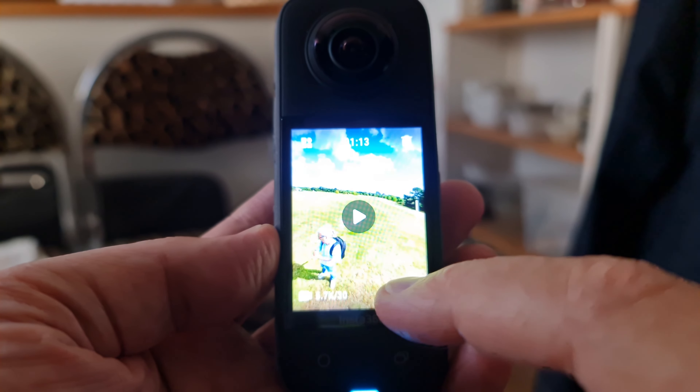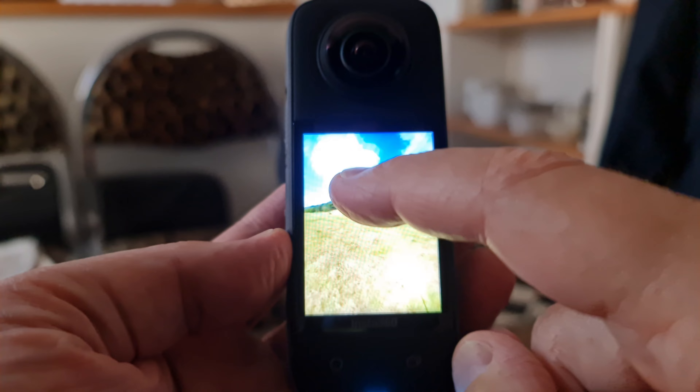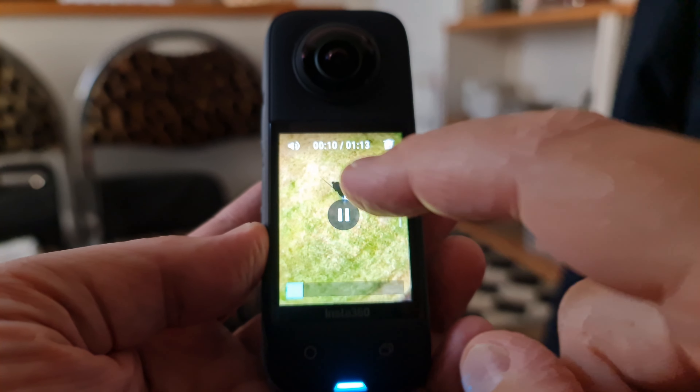Watching back footage is now possible without connecting to a second device. You could look at captured media in the previous versions, but you couldn't really tell much about the shot, other than basically confirming that you'd captured something.